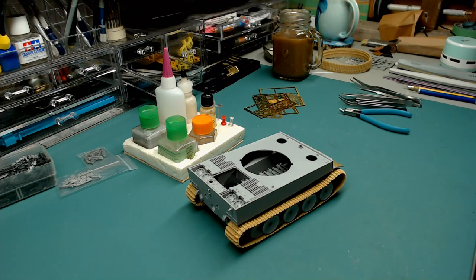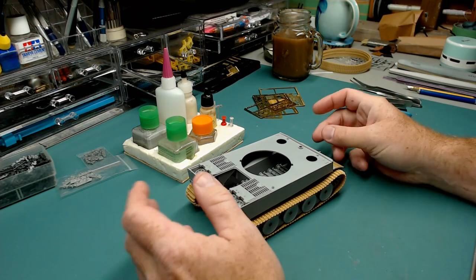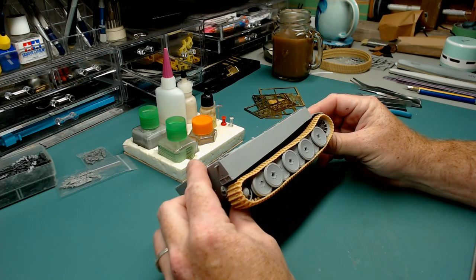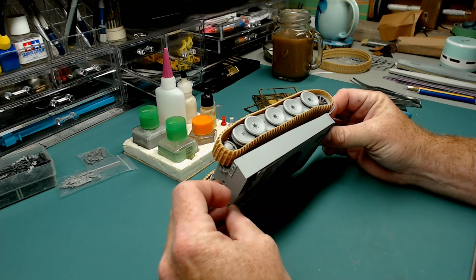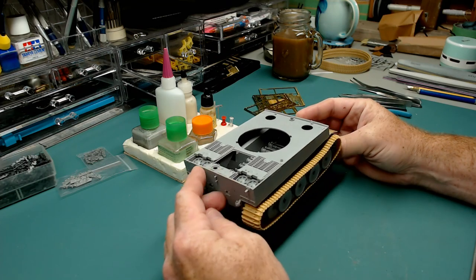Hey folks, so I was going to do an update on my Tiger that I'm building for the Wardstone Facebook group build that's going on for the Eastern Front. This is the Leningrad Tiger, the first engagement that they had. It's one of the two that I'm building. I'm not going to go into any more detail than that - you can go back and watch. I just want to show you what I've done and the experiment I did on this thing.